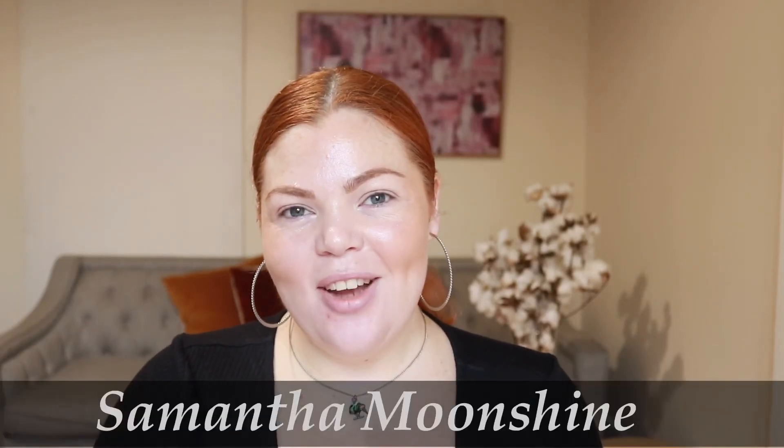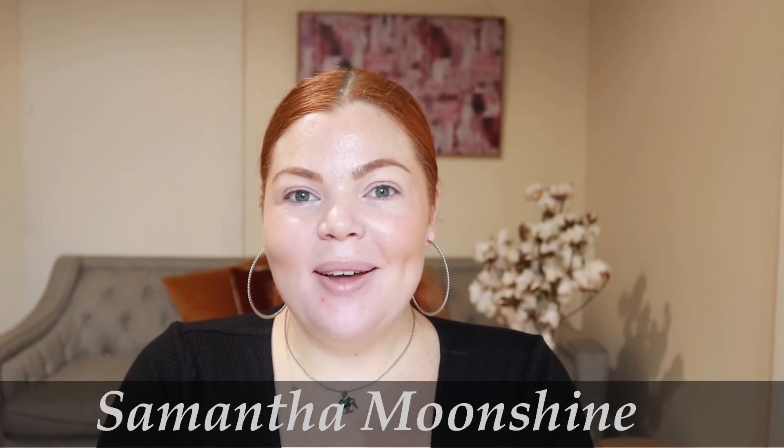Hi everyone, welcome back to my channel. My name is Samantha Monshine if you haven't been here before, and if you have, welcome back.